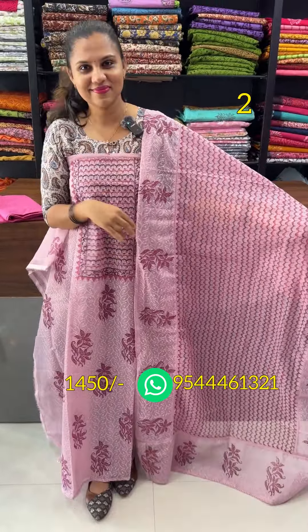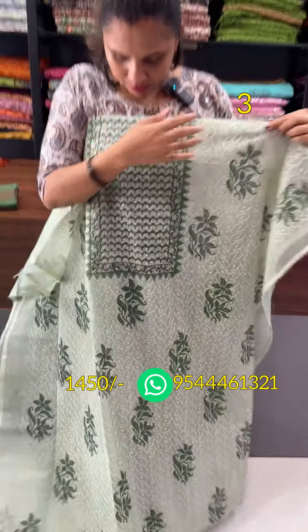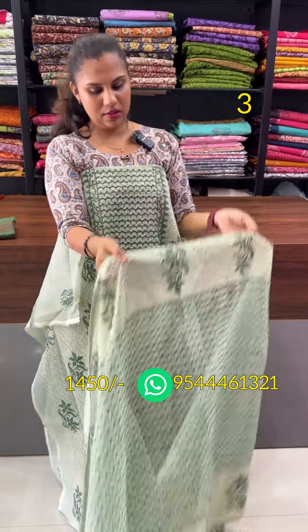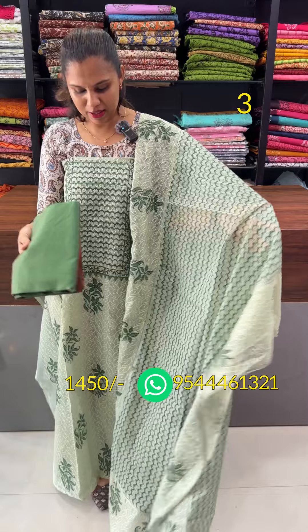The next one is a green one. This is the same color as dark green combination. This is a chicken curry work. This is the top. This is the bottom — the bottom is a green one.